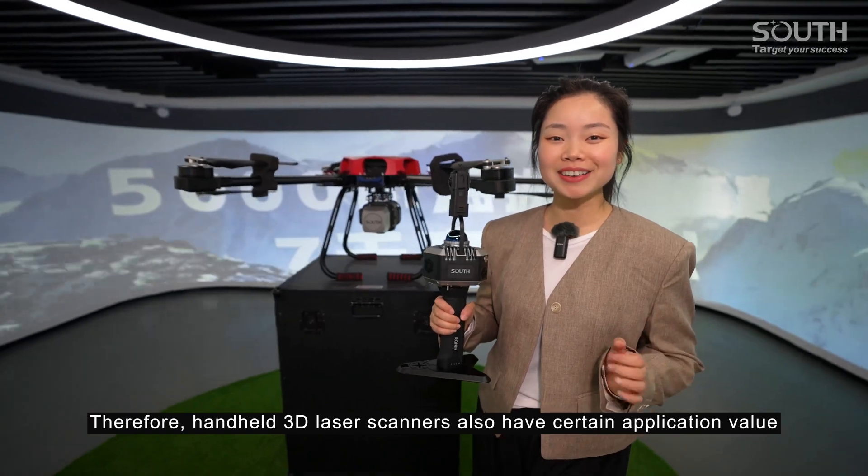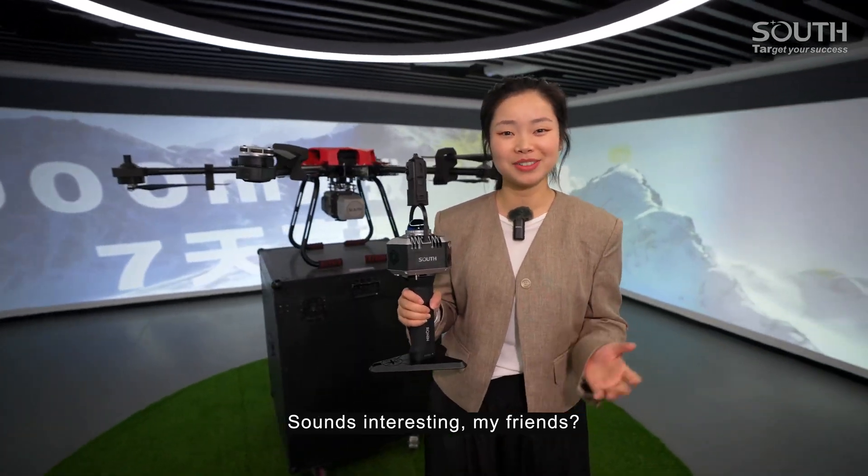Therefore, handheld 3D laser scanners also have certain application value in the soft furnishing design industry. Sounds interesting, my friends?